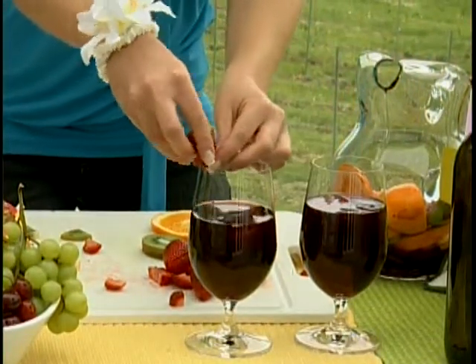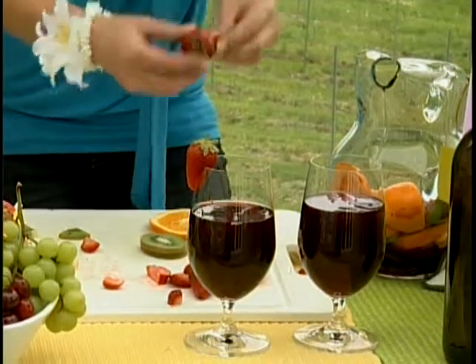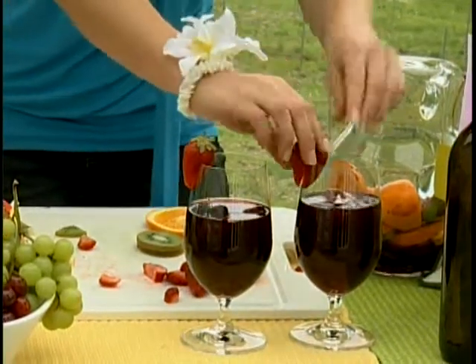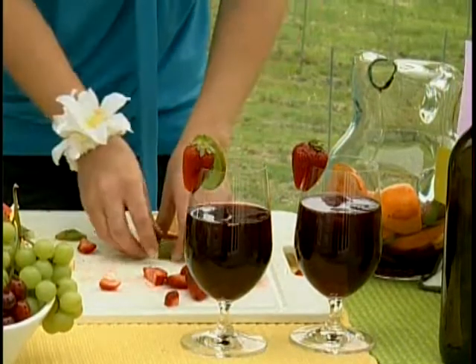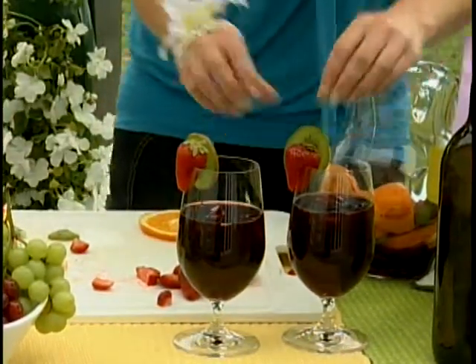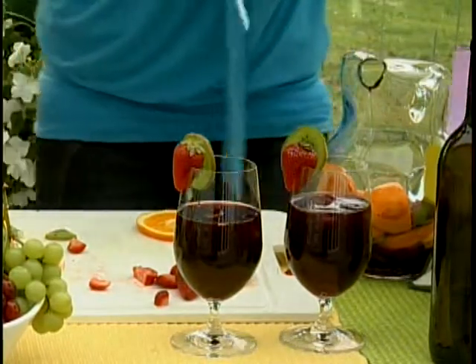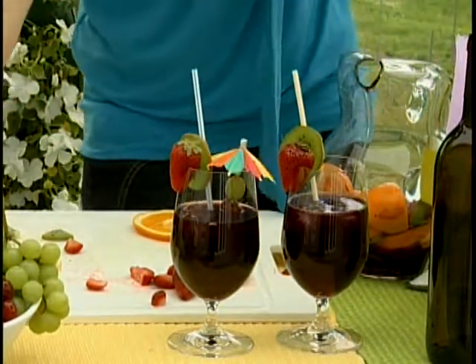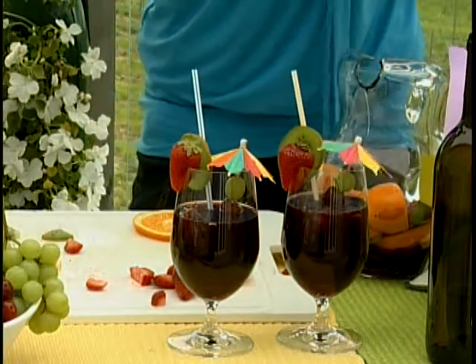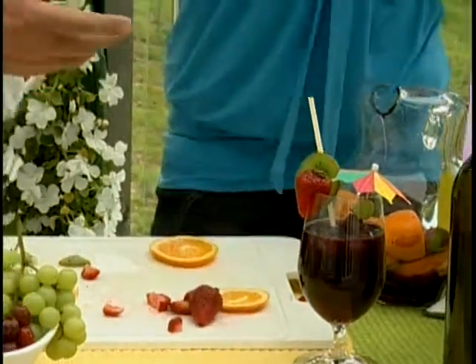Then you stick on your lovely garnishes — make it nice and colorful. Stick in some straws and a nice little colorful umbrella. And there you have it. Looks good!